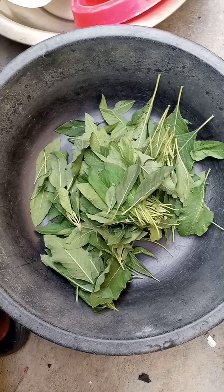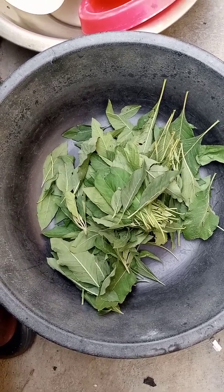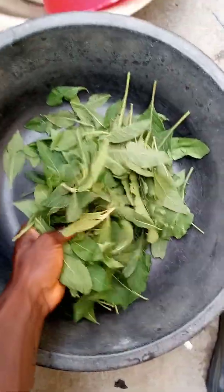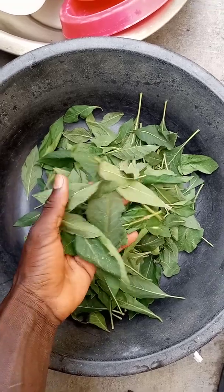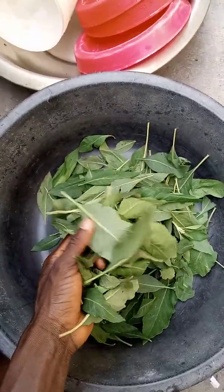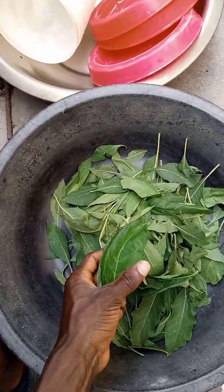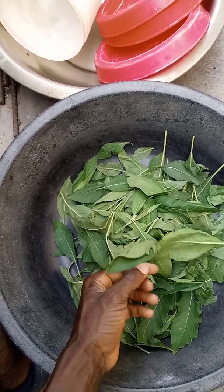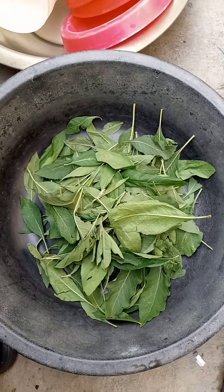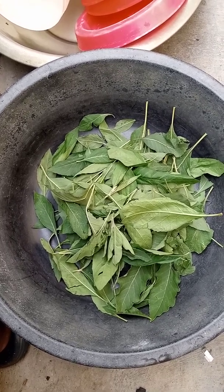Research has shown that bitter leaf is one of the plants used to treat diarrhea in broilers production. As you can see, this is bitter leaf — one of the common plants around us, but very useful in broilers production. Diarrhea occurs when there are wet, watery droppings. Other symptoms are that the birds will not be able to eat, will not be able to drink, and will be sluggish. Anytime you notice all these symptoms, it signals that they are suffering from diarrhea.